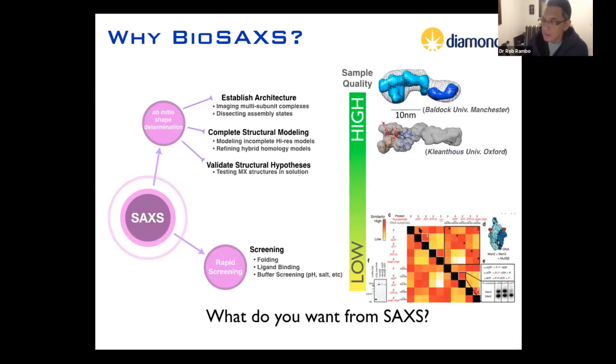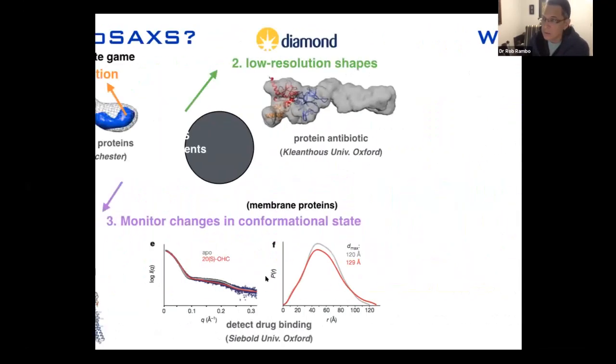In this example, we had a MutS protein and incubated it with ADP, ATP, ATP-gamma-S, AMP, PMP, and the same things with DNA. What we were interested in was what condition caused a change in the SAXS curve. We can arrange these curves based on similarity, and we can see that the biggest change occurred between the APO state and the state bound with ATP and a piece of DNA with a bulge in it. When you think about doing SAXS, the question is what do you want — and that determines your experimental approach.